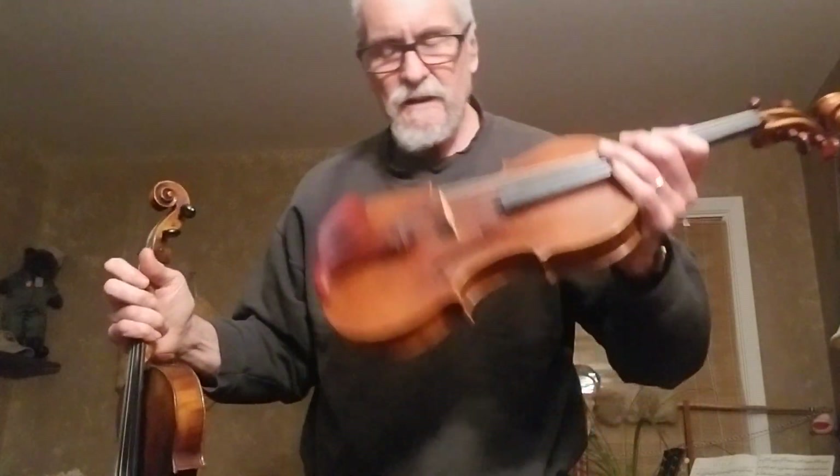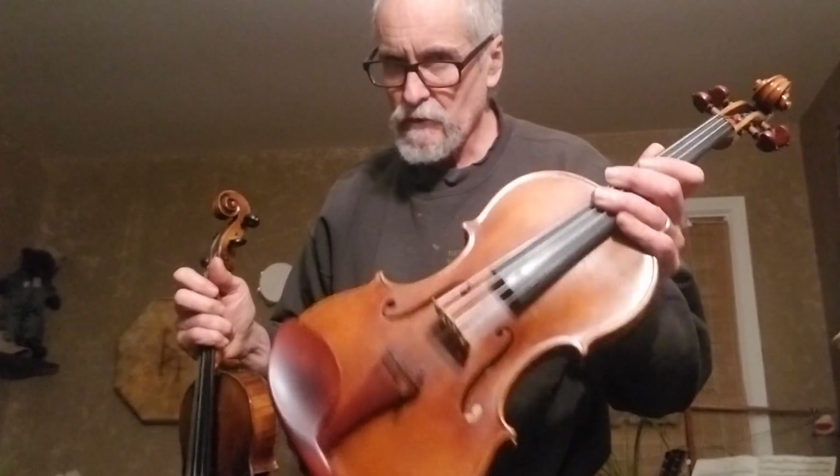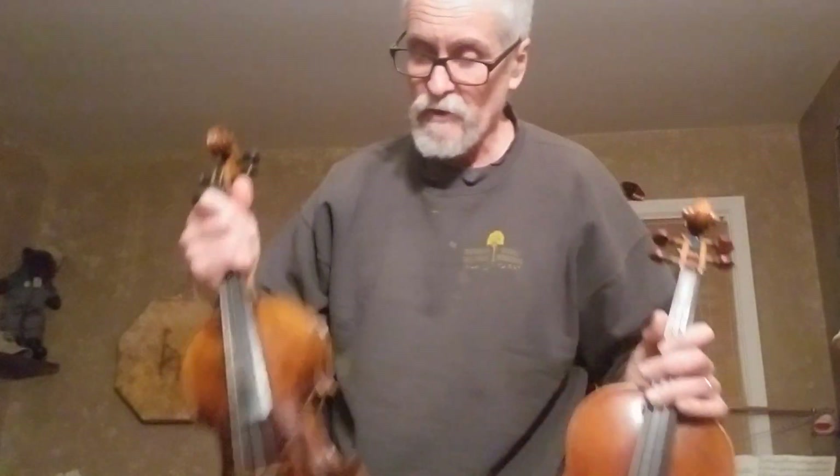Diodario Pro Arts, Thomastik Infeld Visions — not the Vision Solos, but just the regular Visions. I notice that the strings make this thing explode, so it's apples to oranges here.